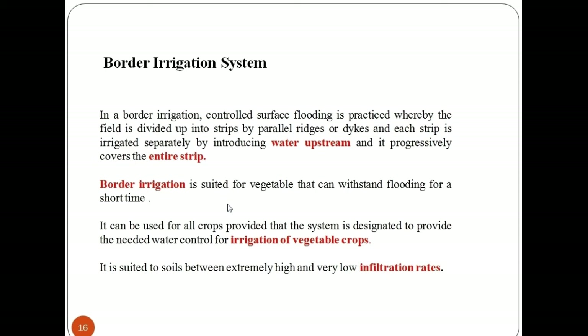The width of the strips is usually 20 to 100 feet. The area between the ridges is flooded during irrigation. Border irrigation is used for tree crops and crops such as alfalfa and small grains.